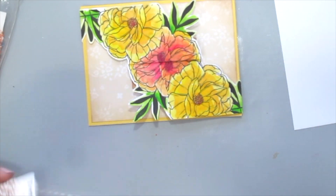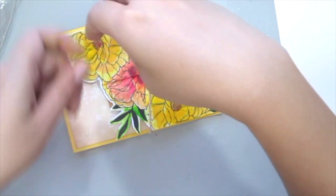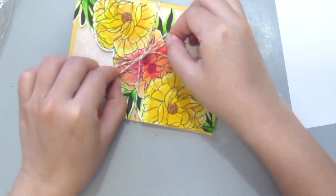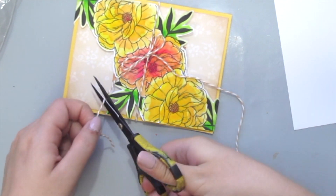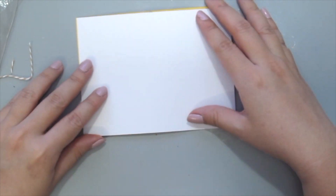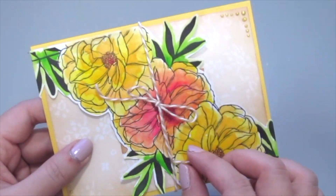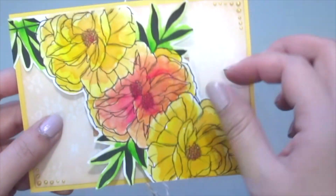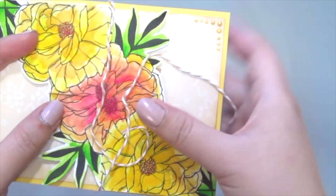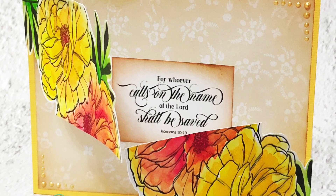Once you're happy with that, grab some twine. I'm using some craft twine from Trendy Twine to tie the flowers together. For the back of the card, to hide the twine and the stamp, just place a cardstock behind and you're all done. Here is a close-up of my finished card — once you open up the twine, the stamps just fold over and reveal the sentiment inside. I hope you enjoyed this technique and thanks for watching!